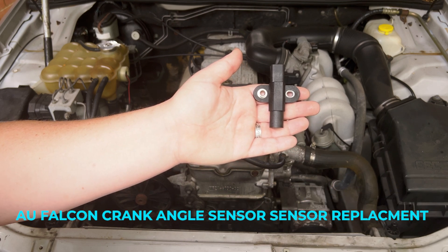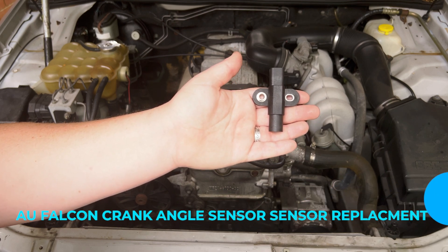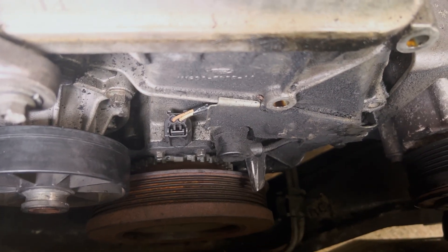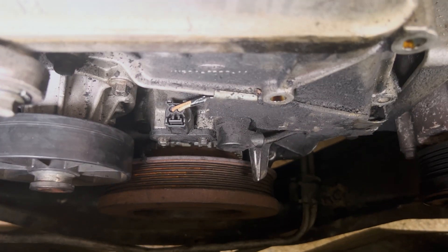Hey guys, today I'm going to show you how to change the crank angle sensor on an AU Falcon. The crank angle sensor is located above the crank or the harmonic balancer. You're going to need a 7mm socket.